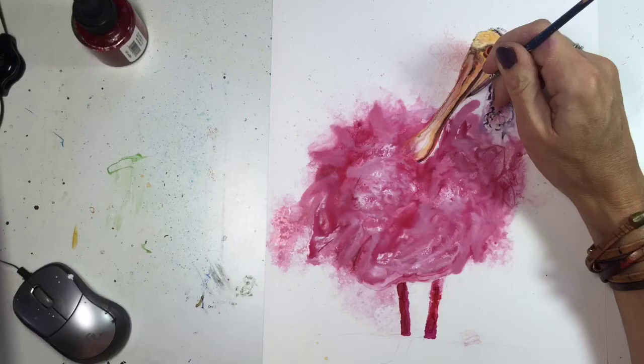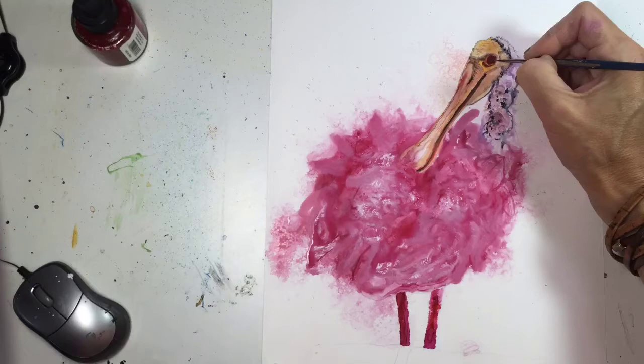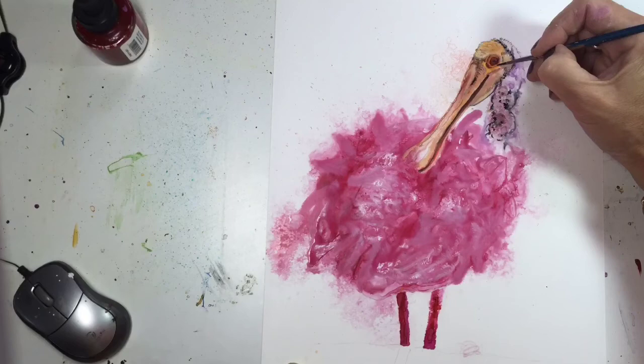I am using various Bombay India inks. I use Higgins brand ink on occasion, although that ink is a lot less predictable. That ink will really move when you add water to it if you are working on Yupo paper, so that is definitely worth experimenting with.